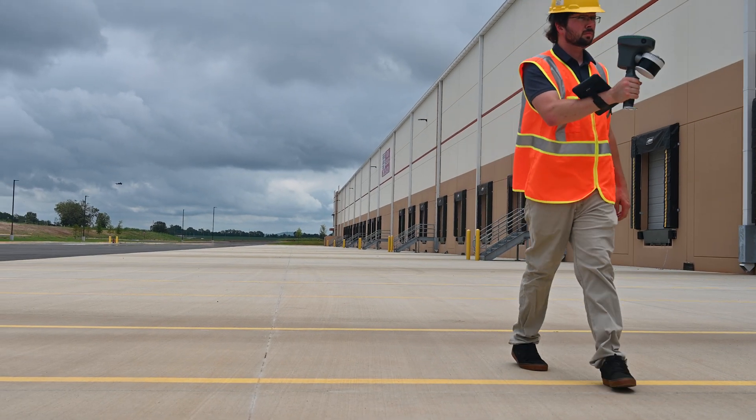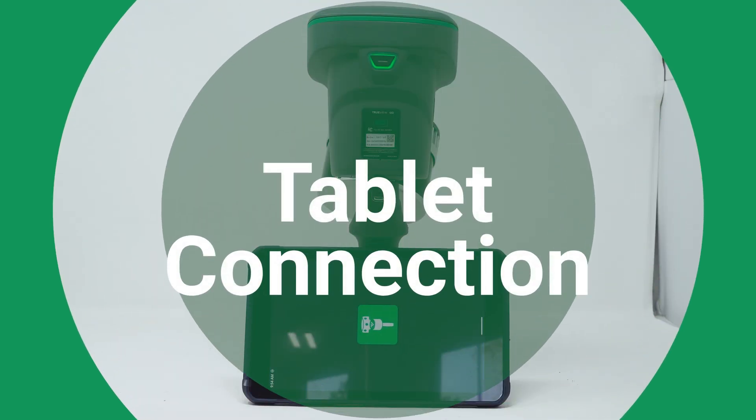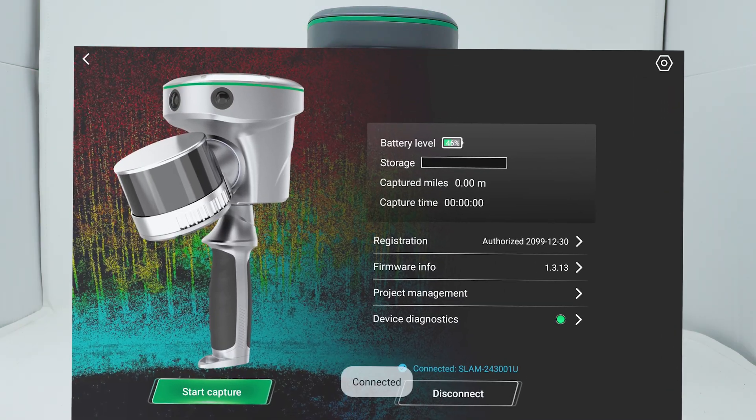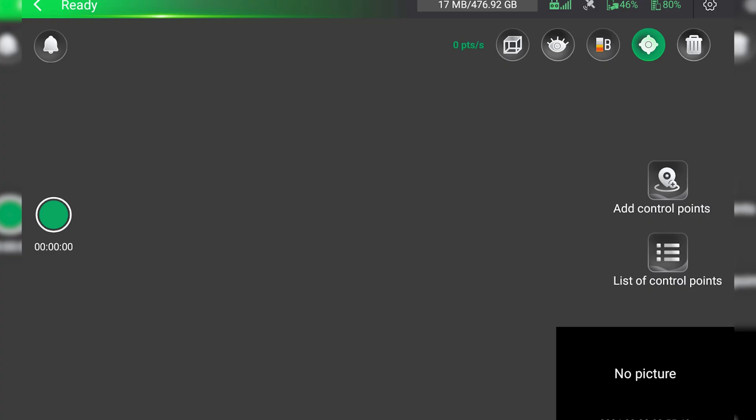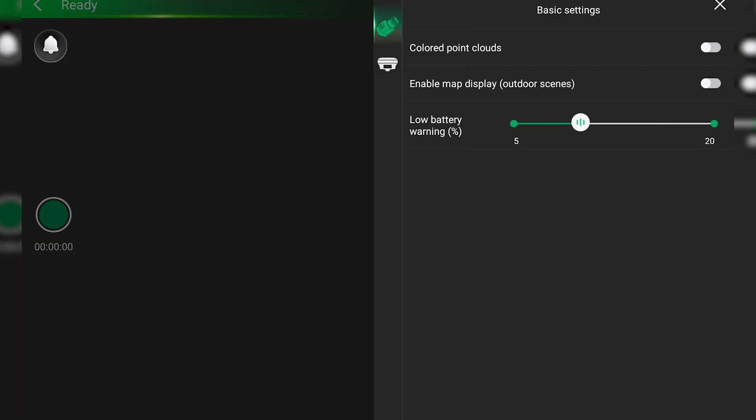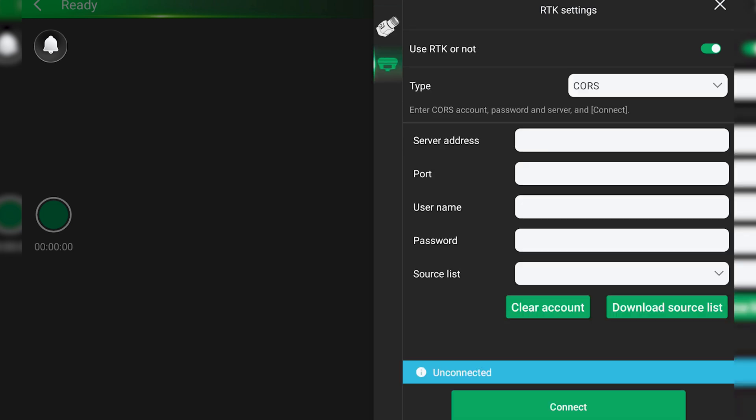You can configure the TruVue Go using the included tablet. Once connected, you can view projects through project management, check the firmware updates, or press Start Capture to begin a scan. In the settings, you can enable the colorized point cloud and enable or disable RTK corrections.